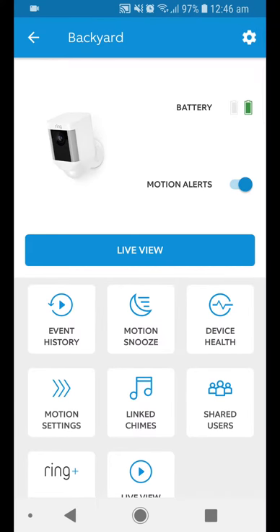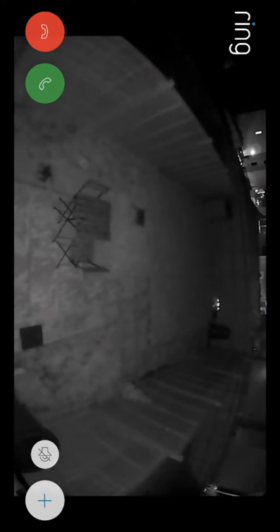Hi guys, just going to quickly show you the enhanced light mode that Ring have deployed to their spotlight cam. Previously I would just get a black and white image and when I turned the spotlights on it would just be brighter grey.